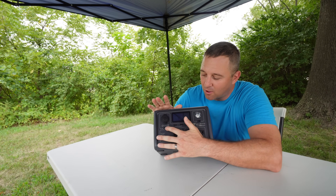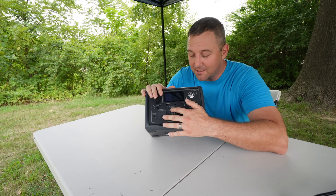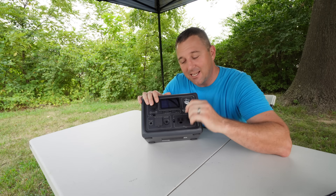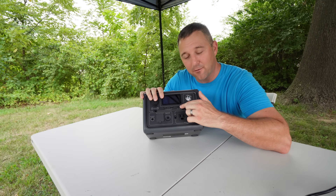On the same panel, controlled by the power button, are two standard USB outlets rated at 5 volts and 3 amps — so 15 watts. You also have a massive 100-watt USB-C power delivery adapter. You cannot charge this device with that outlet, but you can pull a lot of power from it.